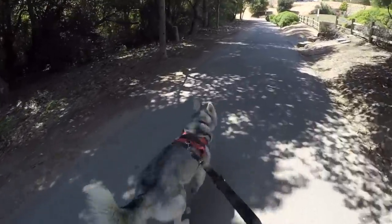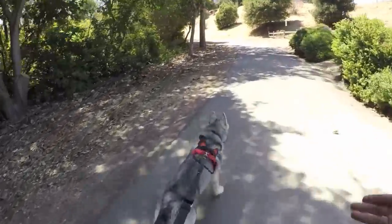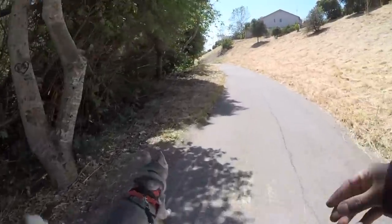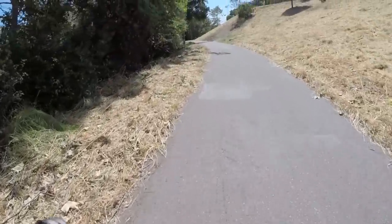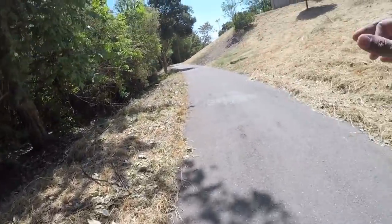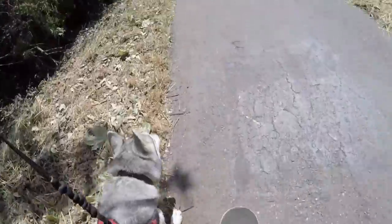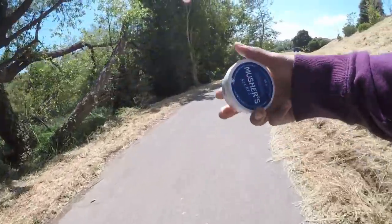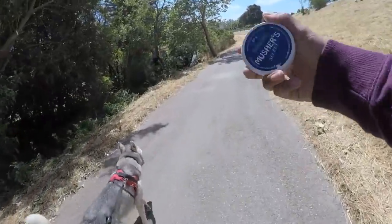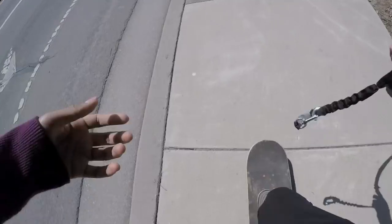The worst thing that can happen is your dog spotting a squirrel, a cat, or another dog. Since dogs originated from wolves, they have a hunting instinct in them — every time they see one of these animals, they will hit the VTech and go full speed. Another thing you need to worry about is your dog's paws. This is where the Musher's Paw Wax comes in handy. Your dog's paws are its only way of transportation, so make sure you take care of them.